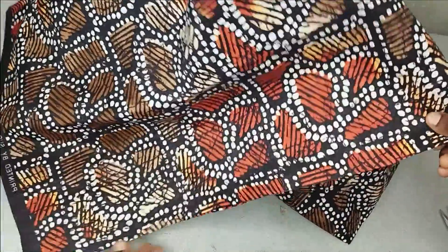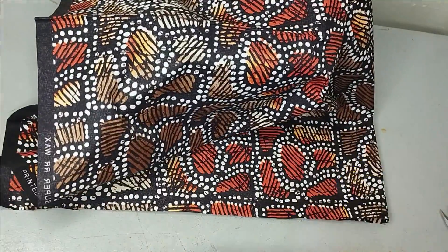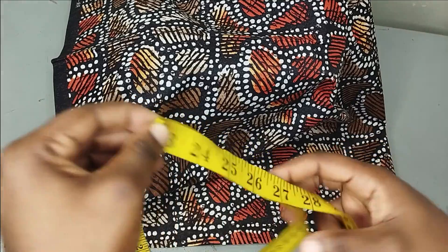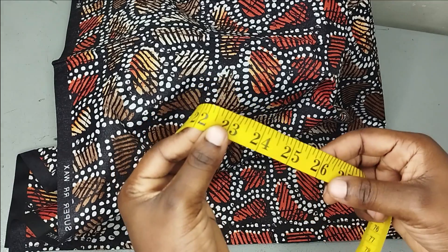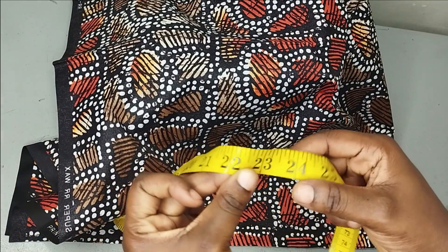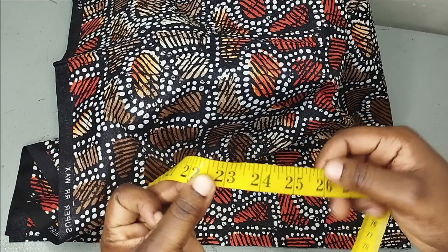Remember this blouse has frills all around it — it has some pleats all around it. Half of my Ankara is going to be for front and half of the length is going to be for the back. It's 45 inches, so I have 22 and a half inches. Whatever length you want to work with, you have to add your frills to make up your length. Let's say you want a total length of 26 inches — this Ankara is 22 and a half, so you just add whatever you need from your frills fabric to make it up.